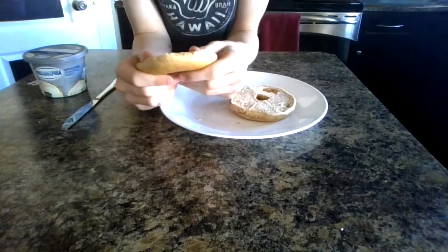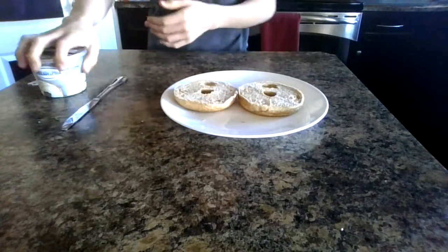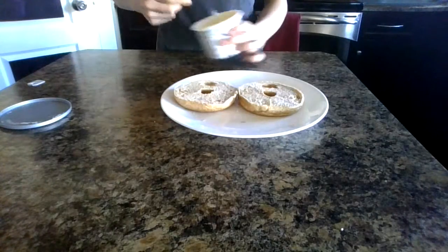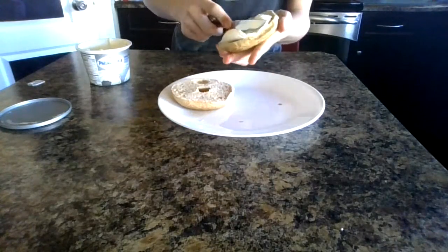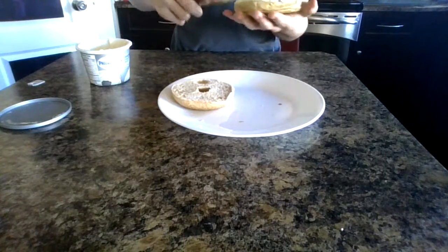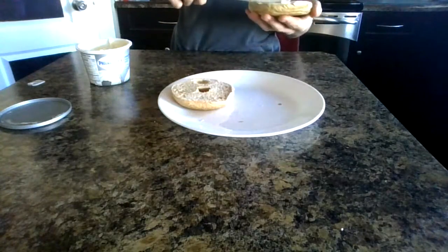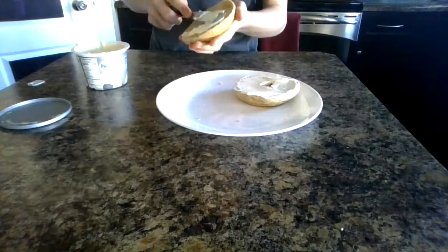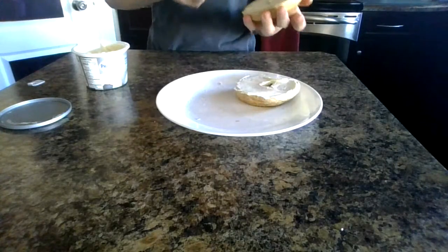Out of squishiness I would rate this a three or a two — it's not too squishy, but that's okay. Now one of the most common things you can put on the bagel is cream cheese. I like to put a little extra on because it tastes nice. You want to get a nice even layer on your bagel. It smells good.